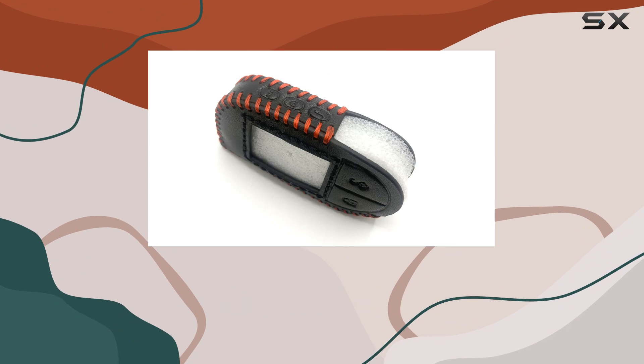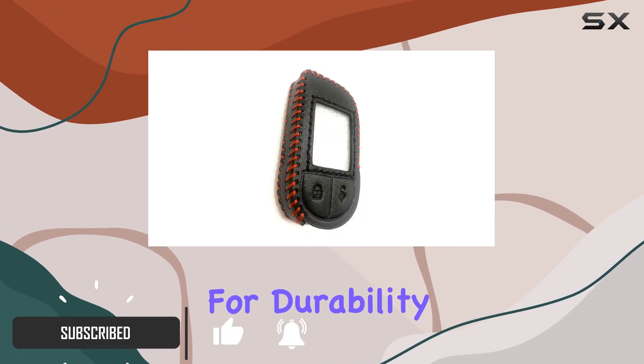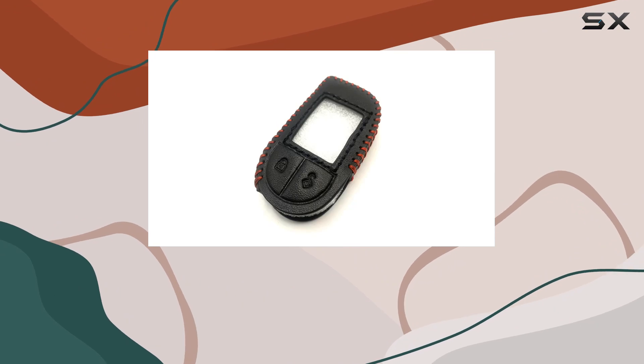This sleek and stylish accessory is not just about looks. It's built for durability and high performance. The leather material not only gives it an elegant touch, but also ensures long-lasting use.